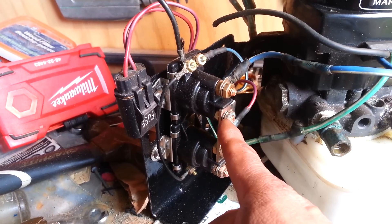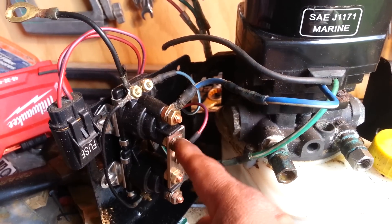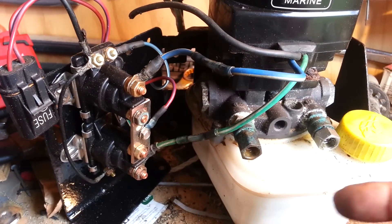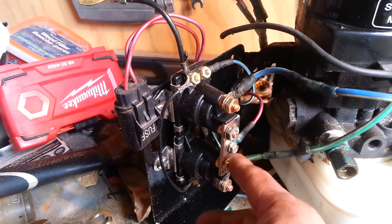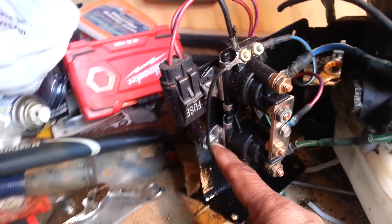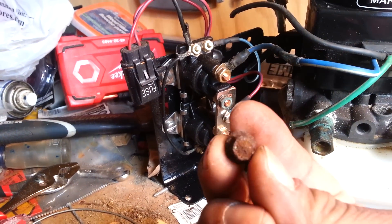I have to put the live wire from the battery onto here when I get back. You'll notice when I do a little more filming back at the boat — I had to take this right off and straighten it out a little bit in order to get everything out.